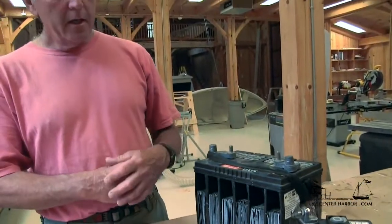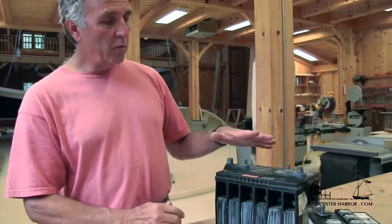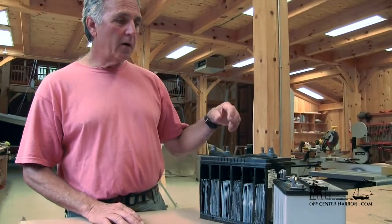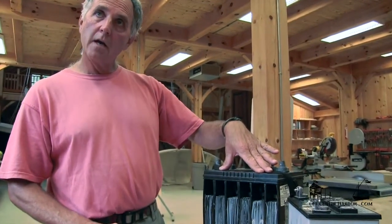The other thing I'd like to talk about is battery size. There are a couple of things we need to understand. One is the engine start battery — typically we want to produce a lot of electricity, a lot of electrons, in a short period of time. The other type is what we call a house battery or a deep cycle battery — that's a battery we're going to use for smaller amounts of electricity for longer periods of time: 10, 12, 24 hours, whatever we need before we recharge it.